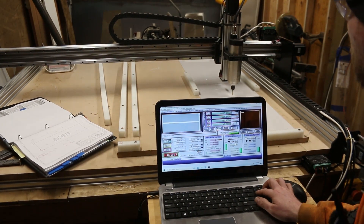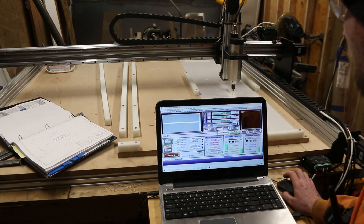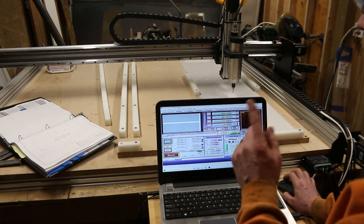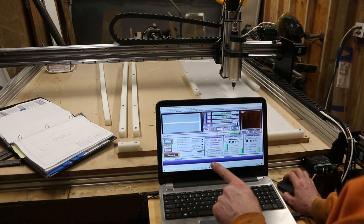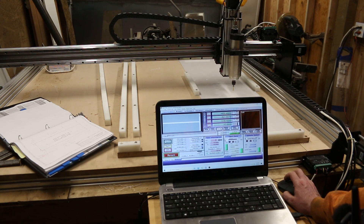There was a setting in here that was different for the previous controller than this one — that's interesting and curious. I'm not sure what it is, but it doesn't matter at this point. We got it fixed. Let's try it again — yep, we're going to send it home.